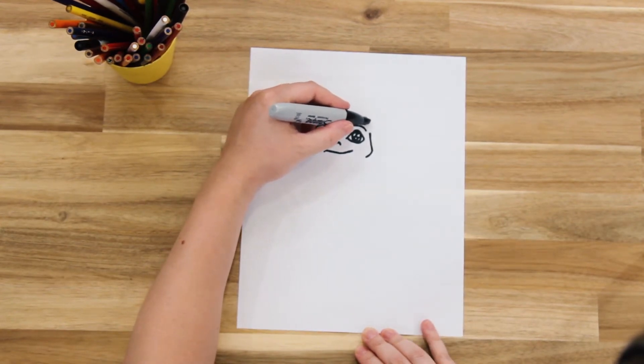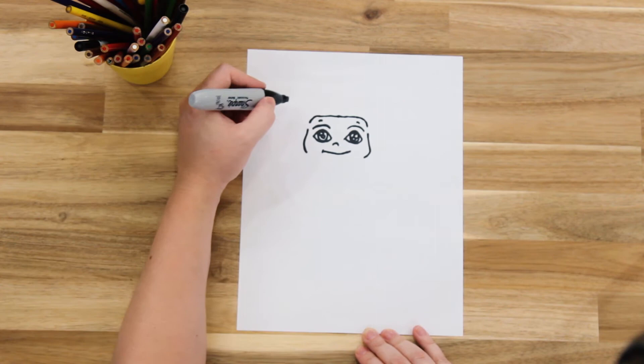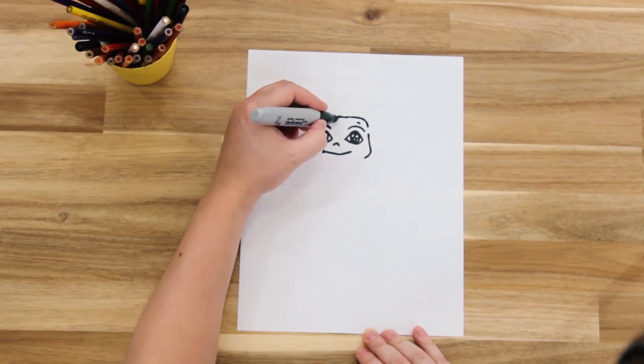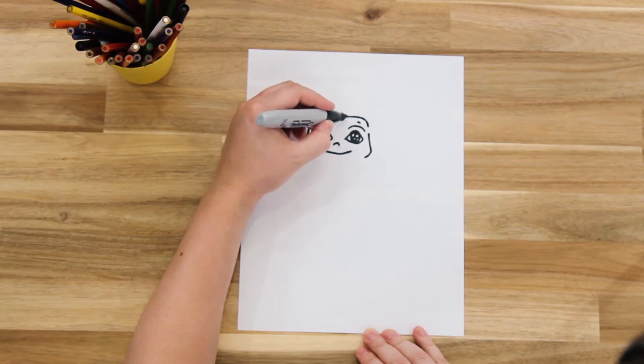Leave another space, and now we're going to add some little hairs. Maybe because he is a baby, he doesn't have a lot of hair.